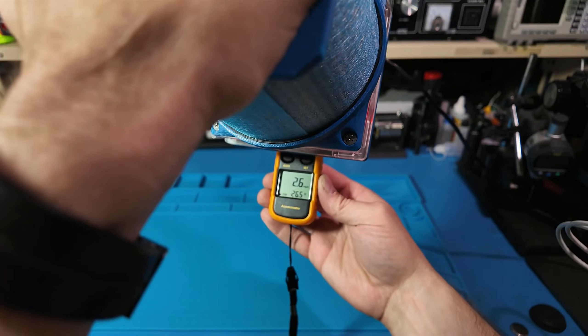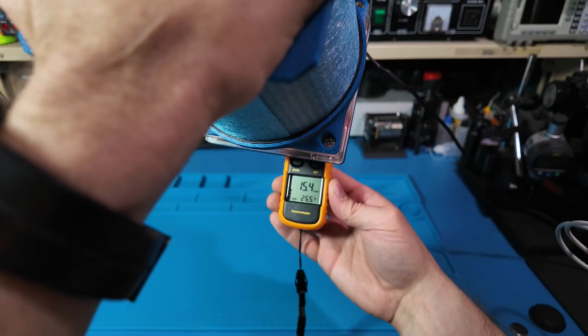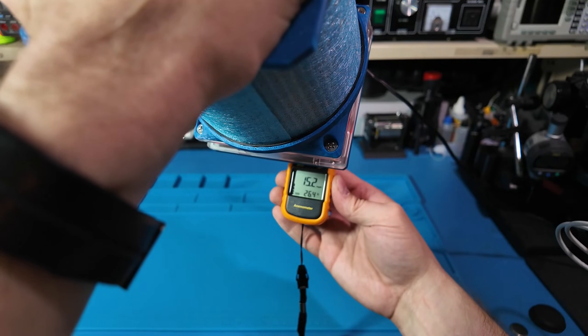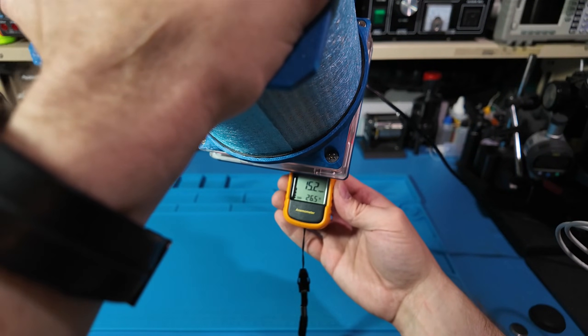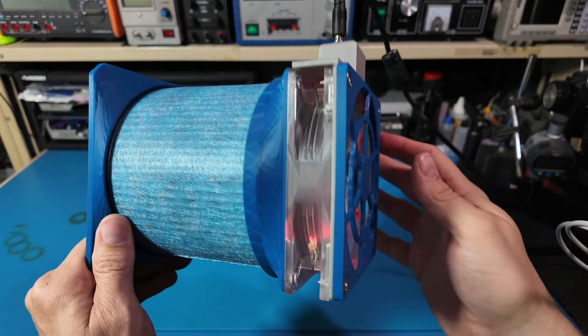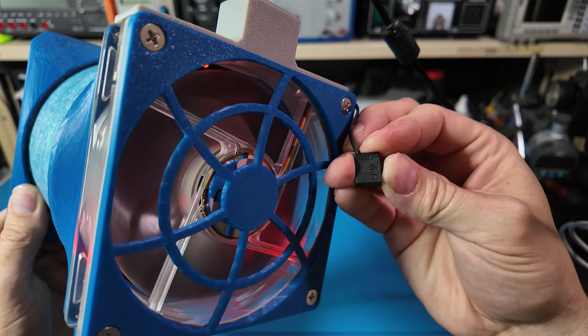If you've enjoyed this build or want to see more 3D printed solutions, give it a thumbs up and maybe subscribe. I've got a lot more strange little projects on the way. If you're breathing cleaner air after watching this, we've both already won. Thanks for watching, and I'll see you next time.